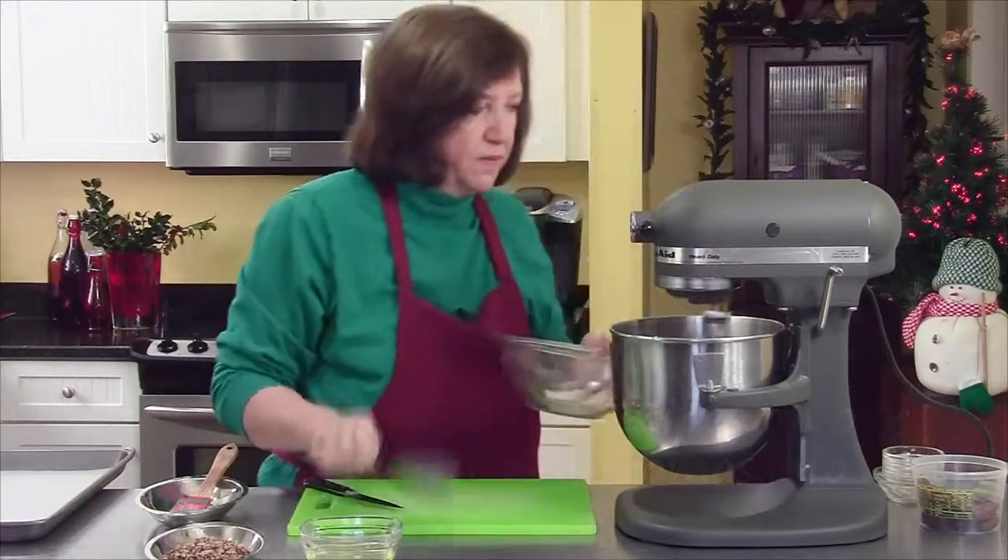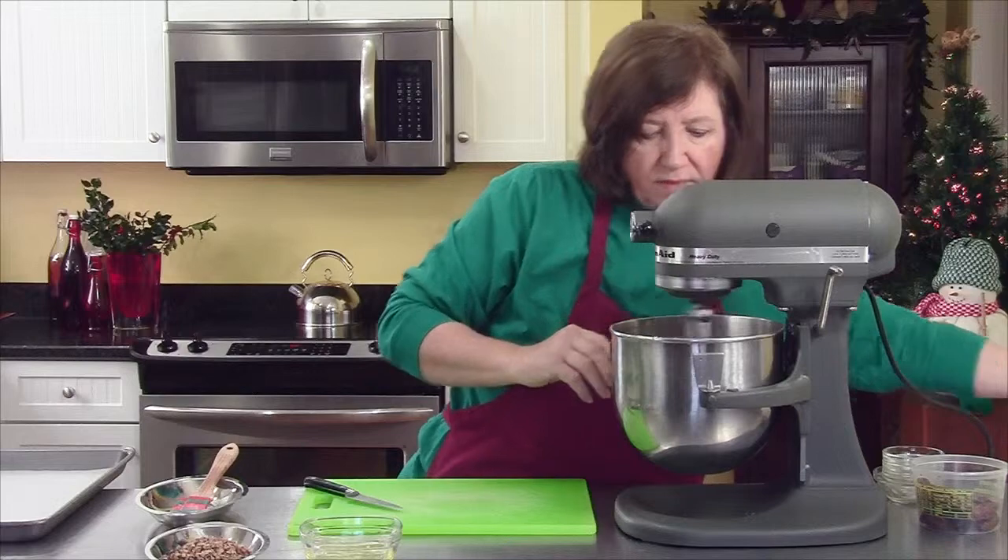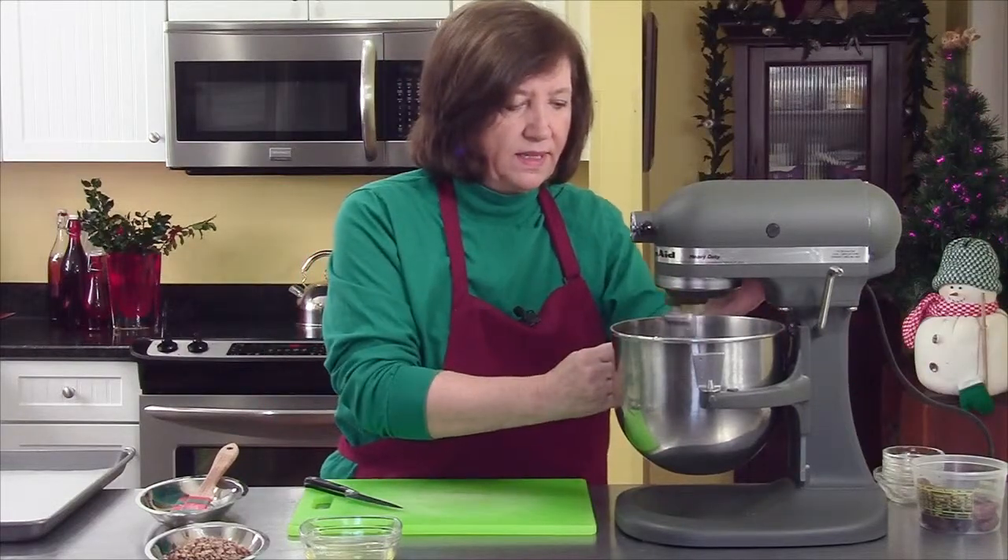The rest of the flour goes in. Just let that all combine nicely.